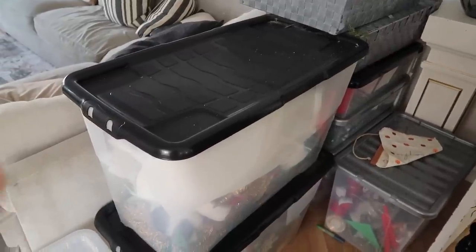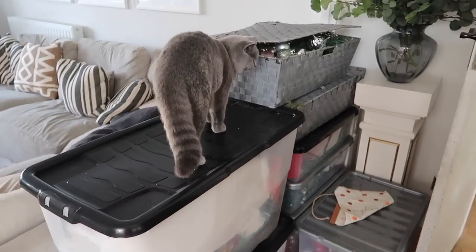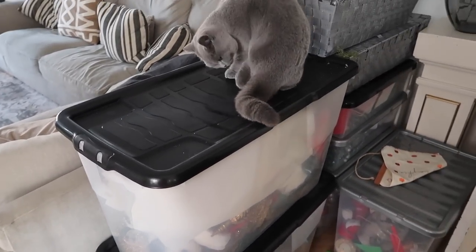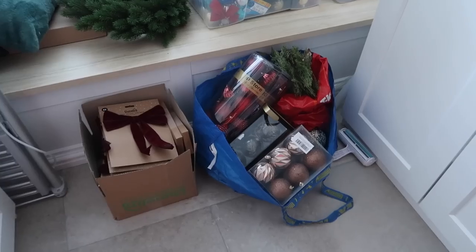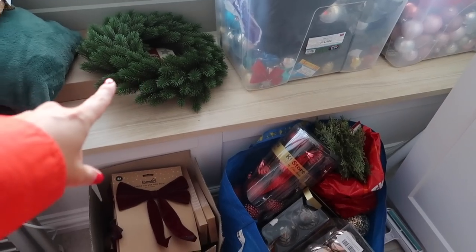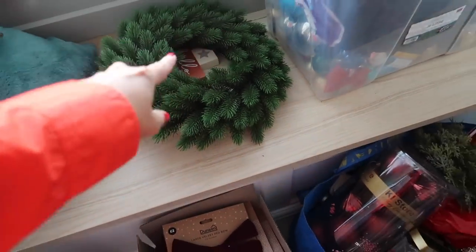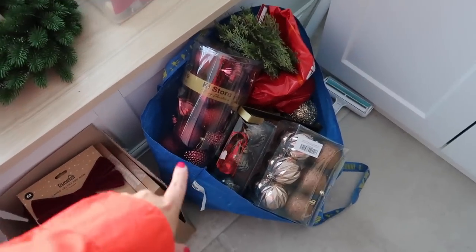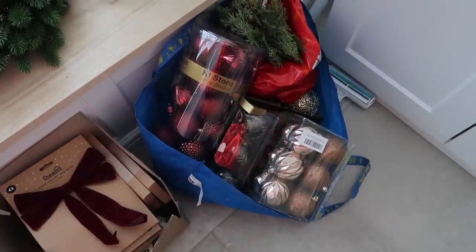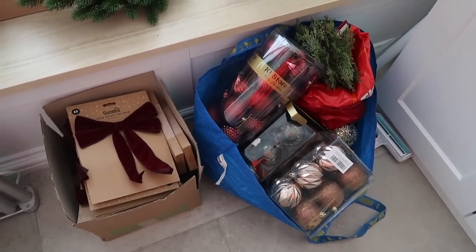We've already got the decorations down - they've been in here waiting while we've been doing the bathroom. We've got lots of different decorations but we're not going to use all of them this year. We've got lots more in the boot room as well. These are the newer decorations I've been buying recently, we've got some boys' decorations for their trees, and my new wreath from Sainsbury's - only £20 and it's so realistic and pretty. I'm going to add a bow to that this year. The theme we're going with is still traditional but toned down a little bit.